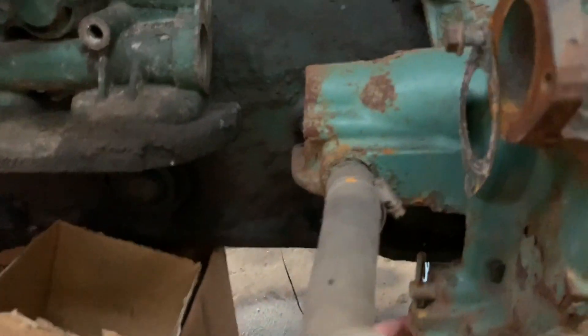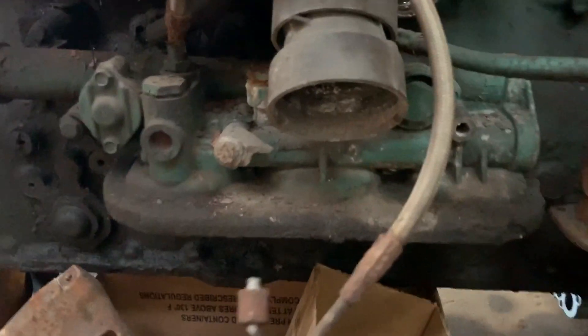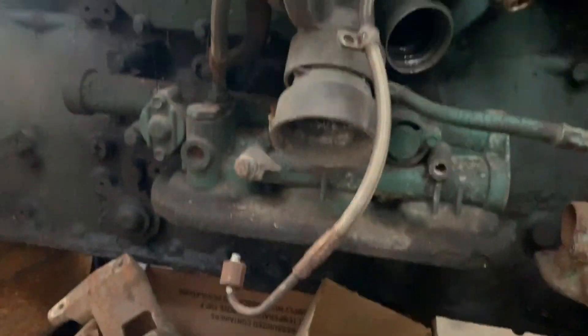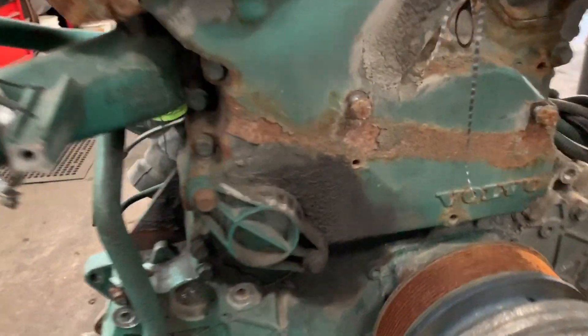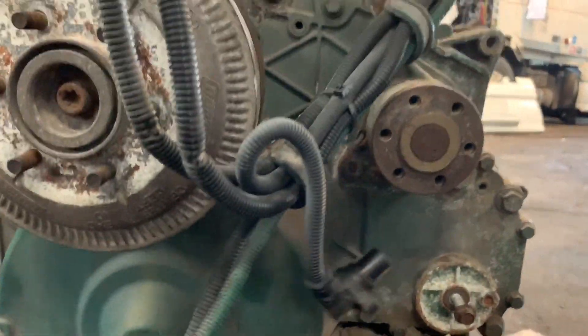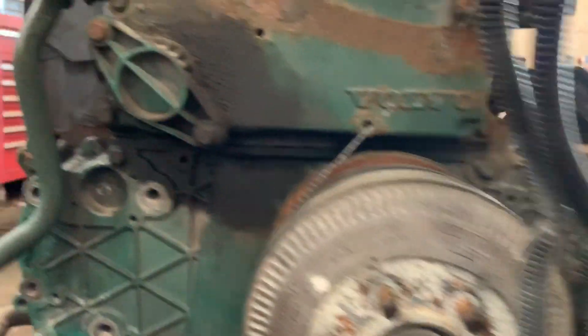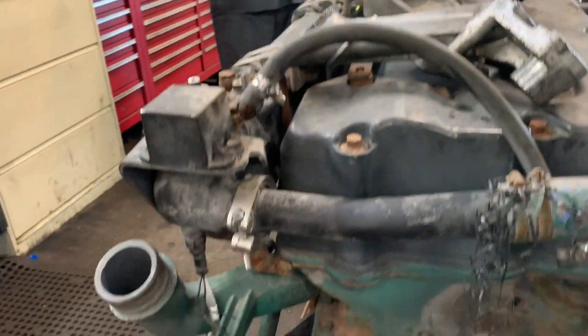Then you have the water pump and water pump housing right here — you can see the water pump housing. There's a filter that goes right here. Then you have the oil filter housing right here. Moving to the front, the fan hub right here, accessory drive right here. You have pulleys and belts, front top cover, bottom cover.